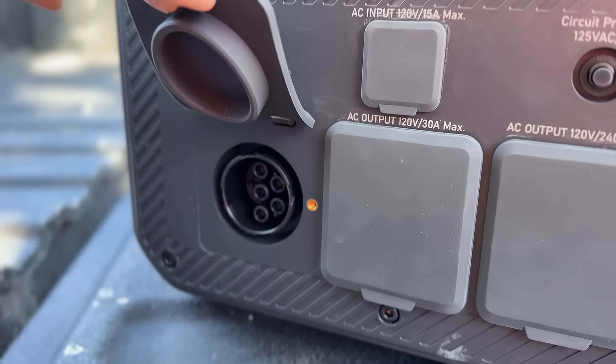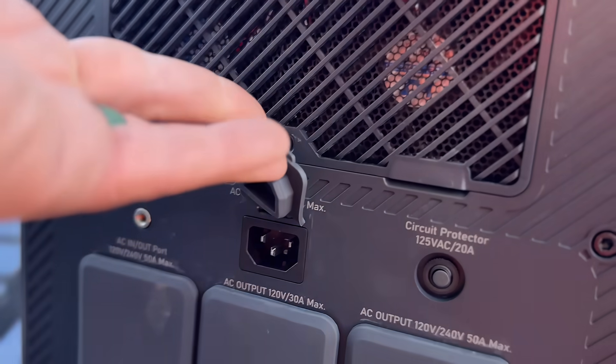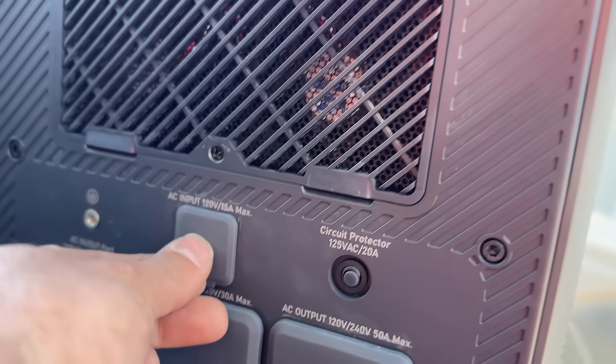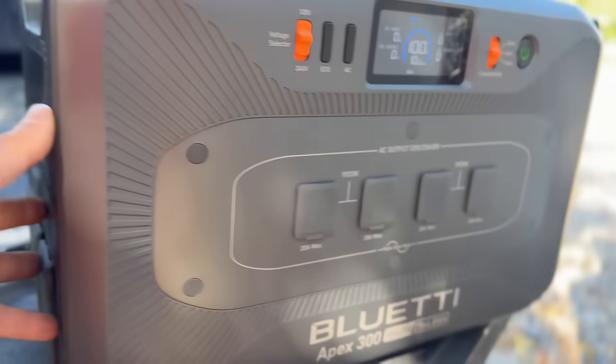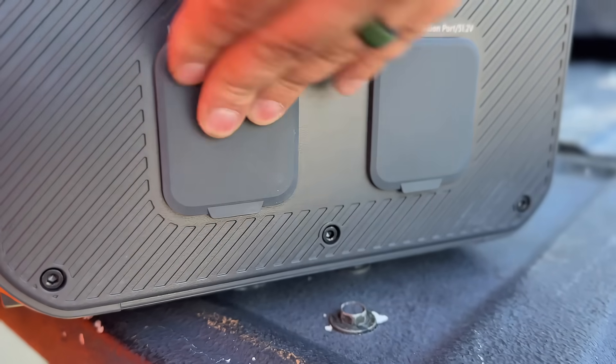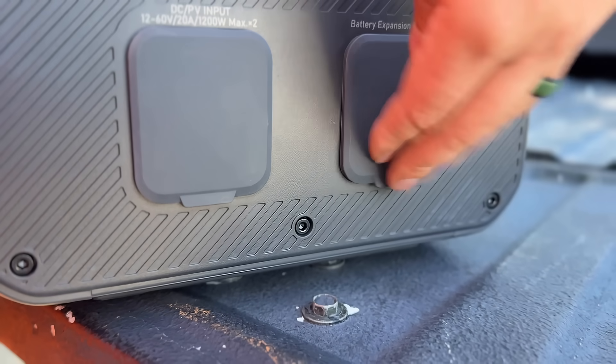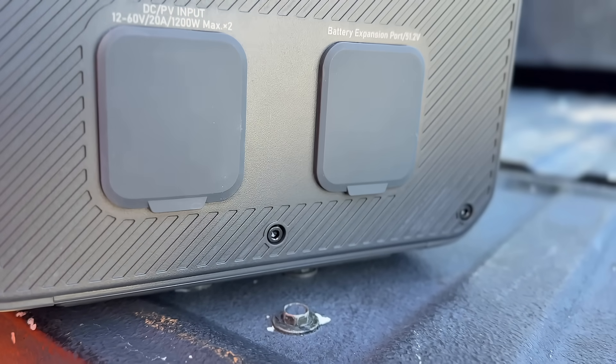And then we have this port for expanding — if we want to add additional batteries. Then we have our AC input for charging this up with a regular 110-volt outlet. And then over here on the right side, we have our solar inputs. We can input about 1800 watts of solar as well, and then the expansion port there.